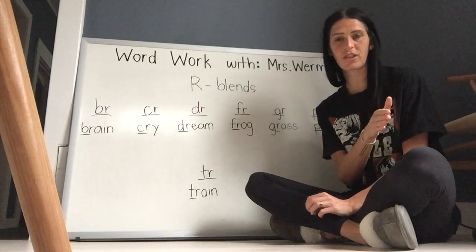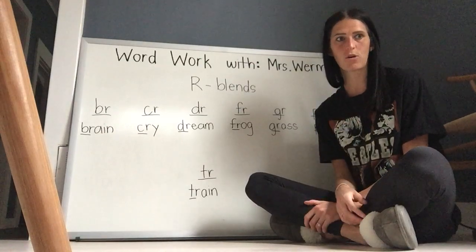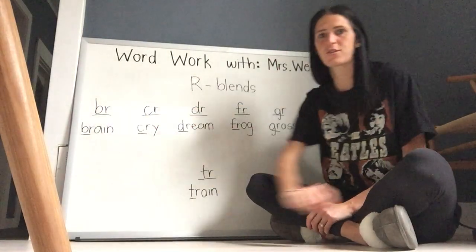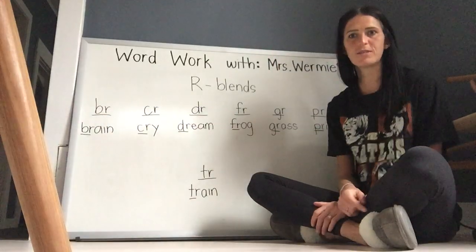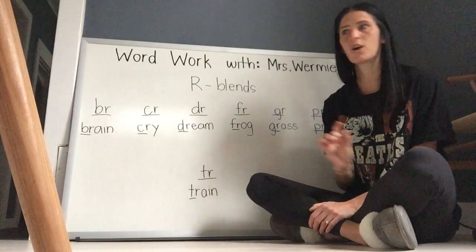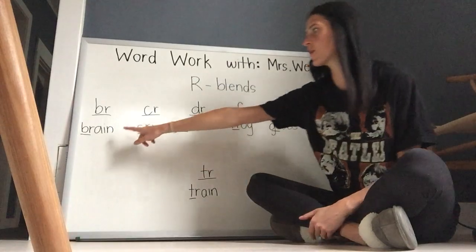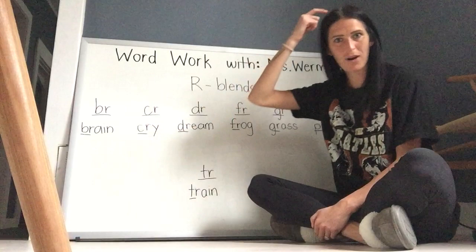When another letter is with an R, we blend and make those letters sound like one sound, super smooth. So let's go over here and start with the first one that I came up with. B-R — when you see those letters together in a word, they make a 'brr' sound. Let's look at the word underneath. Notice it's at the beginning. Brain, brain.